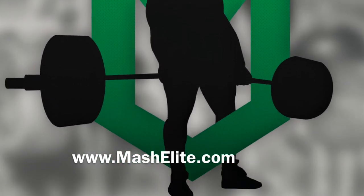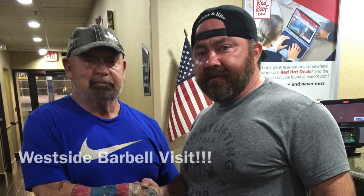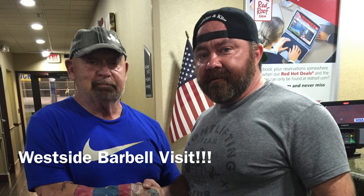Hey, what's up guys? This is Travis, Coach Mash, whatever you want to call me. I'm pumped about this little video I made on my iPhone. We had a great time at Westside Barbell, and I wanted to kind of show you guys what all went on.